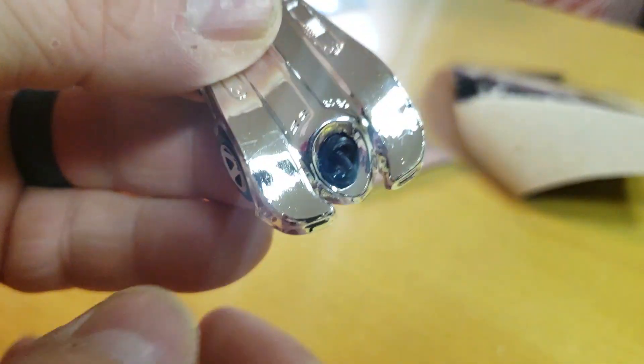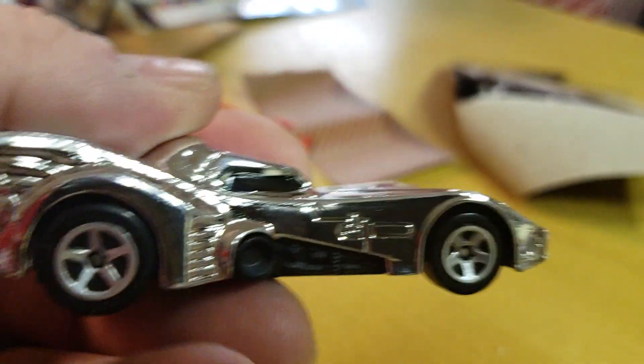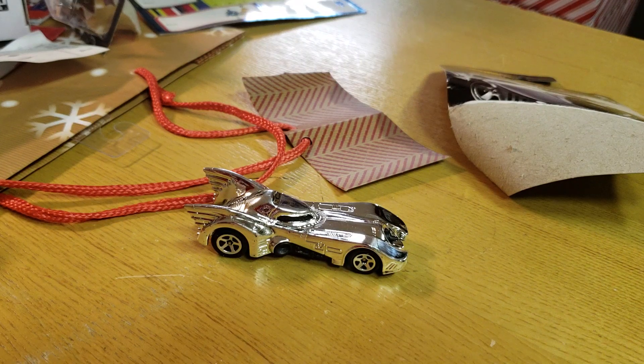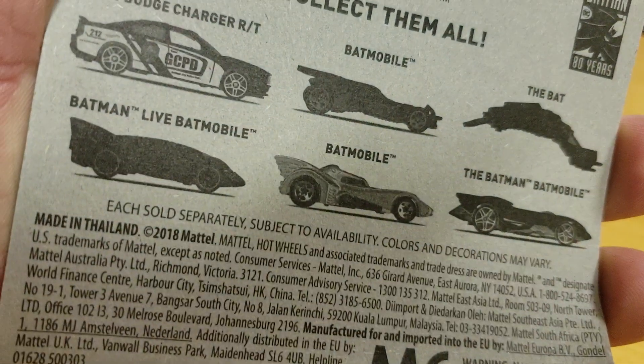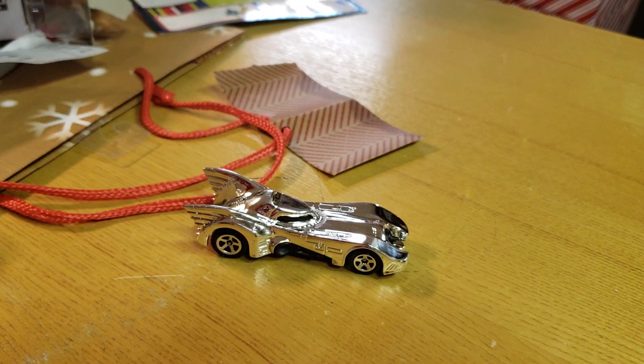I might have just scratched it — there's a little imperfection right there. Anyway, that's it. 2018 or 2019, whatever you want to consider it — brand new release, it's December — of the Walmart exclusive Batmobile set. Six in the set, tons of them at my Walmart. That's the one I picked up. Don't forget to leave some comments, subscribe to the channel. Talk to you guys later.